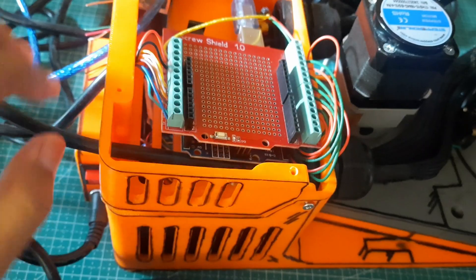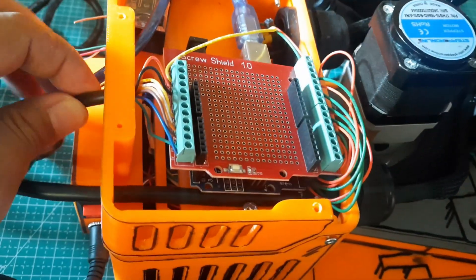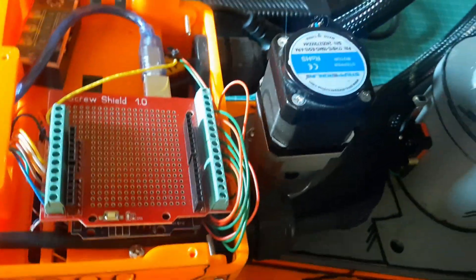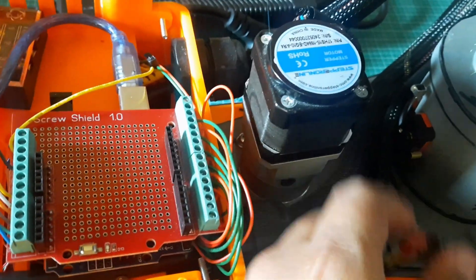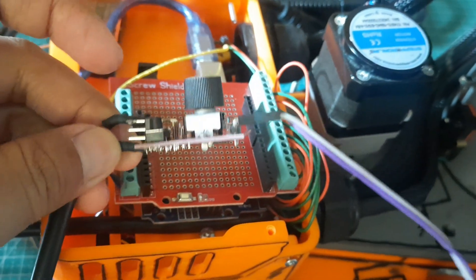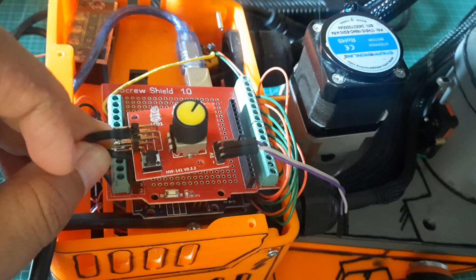Keep in mind, the Arduino Uno is only used temporarily for testing purposes. The actual controller we'll be using later is the Teensy 4.1. And for the additional part to control the gripper, I'm using a servo tester. This makes it easier to operate the gripper without needing to control it through a microcontroller.